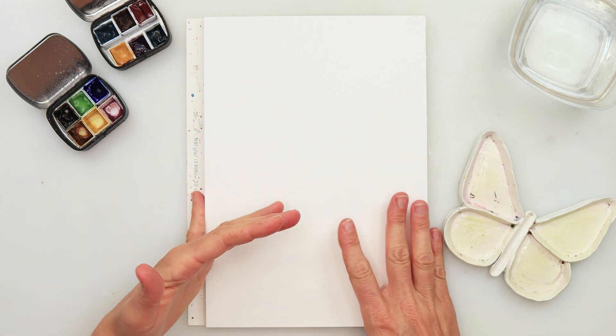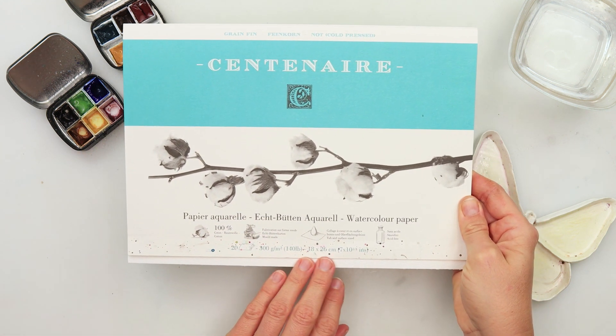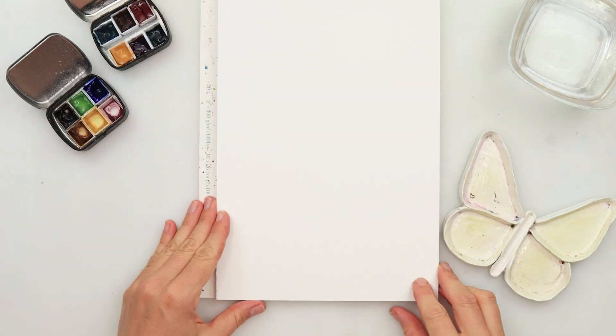Hey guys, welcome to my channel and to this video. Today I will be using this Centenaire watercolor paper. It is 300 gsm or 140 pounds, cold press watercolor paper and 100% cotton.